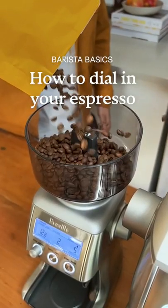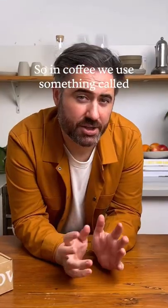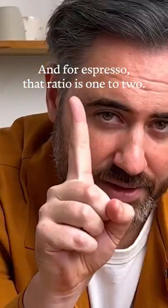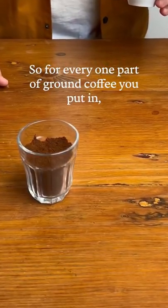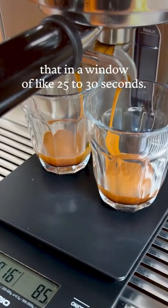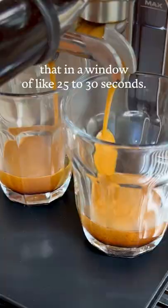Let me show you how to perfectly dial in your espresso on a home coffee machine. In coffee we use something called brew ratios, and for espresso that ratio is one to two. So for every one part of ground coffee you put in, you should get two parts espresso out, and you should aim to extract that in a window of 25 to 30 seconds.